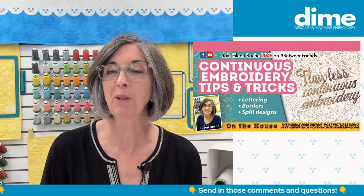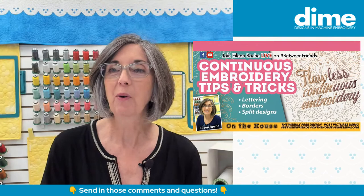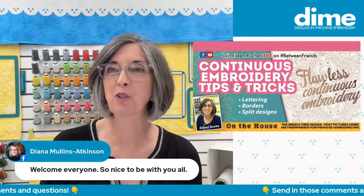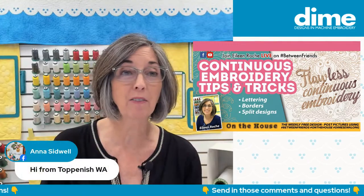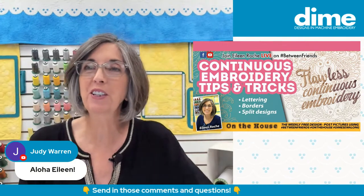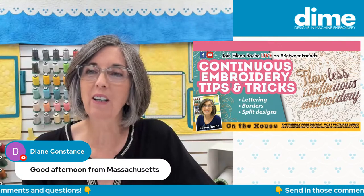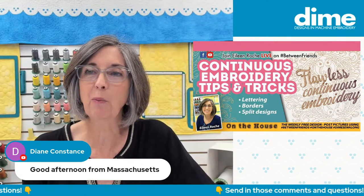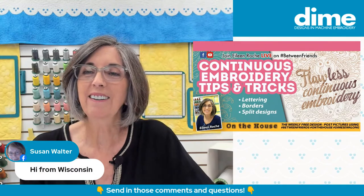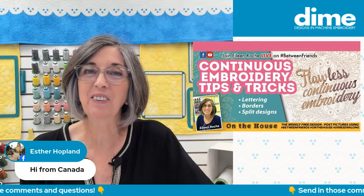Please sign in and let me know where you're watching from. I see some of our good friends are here - Joanne Banco, Diana Mullins-Atkinson, Anna Sidwell from Washington State, Aloha Judy Warren, Diane Constance from Massachusetts. I hope you're all having a nice summer day. Susan Walter up in Wisconsin, and Esther in Canada - hello, nice to have you here.